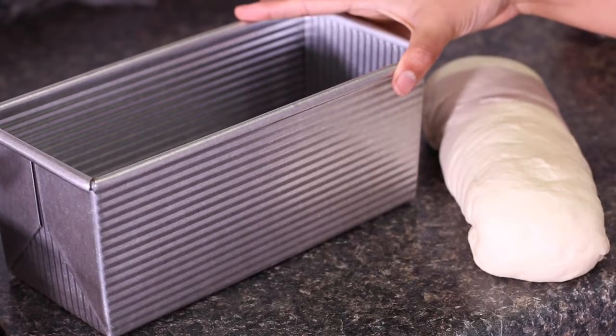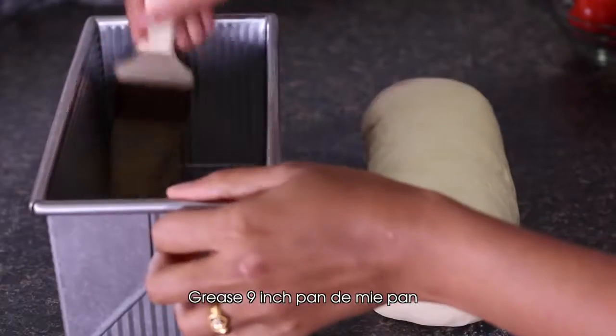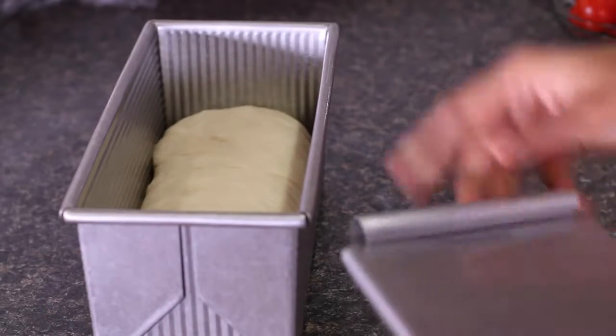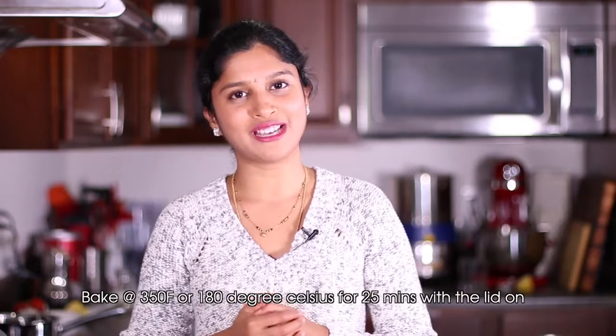Today I'm using a 9-inch Pullman pan. You may use a standard bread loaf pan as well. This pan comes with a tight-fitting lid — for the standard loaf pan, you'll get a dome on top of the bread, but with this pan you get perfectly square bread slices. You can use either pan. Grease the pan nicely with some oil or butter. Cover and leave it in a warm place for half an hour or until it doubles in volume. The dough has now doubled in its volume.